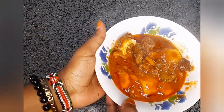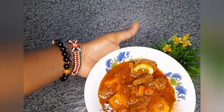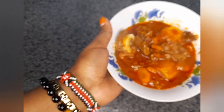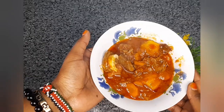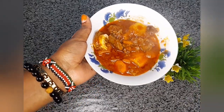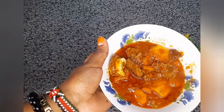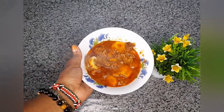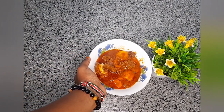You can choose to have this with some rice, chapattis, or garlic bread. Kindly leave a nice comment, hit the subscription button down below, and you can also share with your friends. Let's meet on the next video!